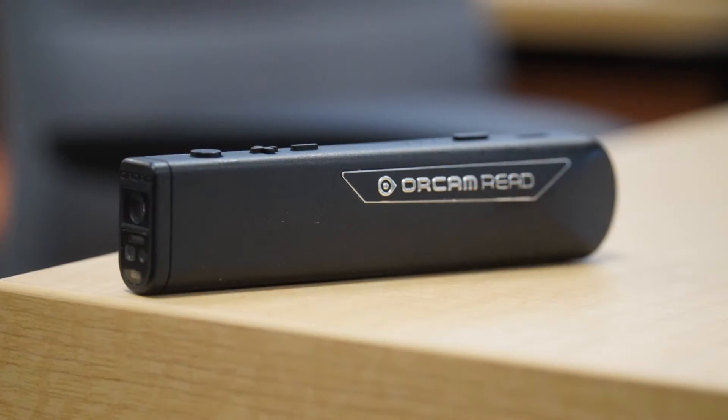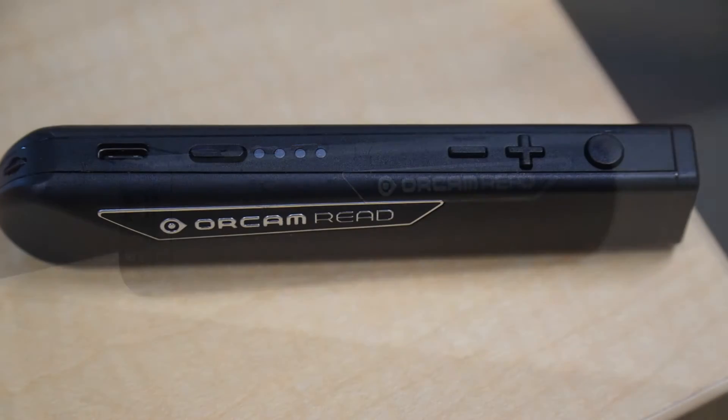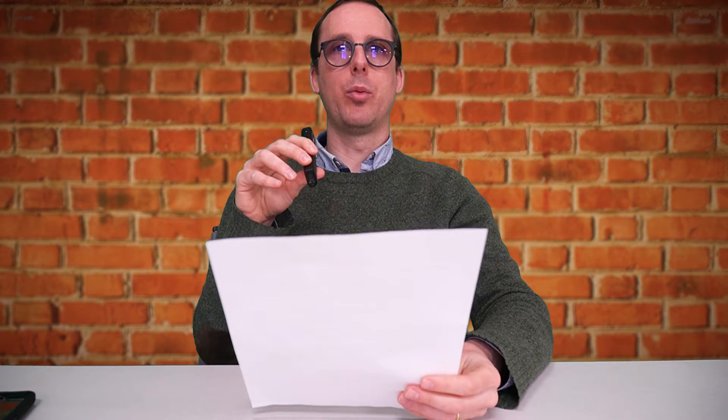So how does it work? Well, it's a pen-like device with a camera at one end. If we want to read, all we have to do is hold up our reading materials, hold the pen up, and hold down a button on the top of the pen. When we do that, a red arrow is projected from the end of the device, and we're going to put that on the page wherever we want it to read. When we let go of the button, it's going to read that area for us. Let's give it a try.